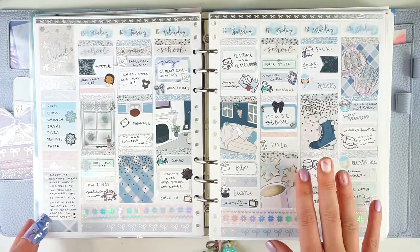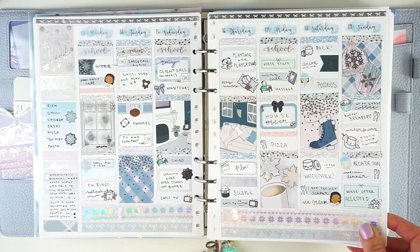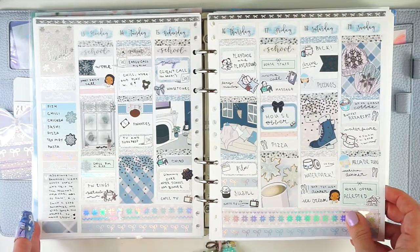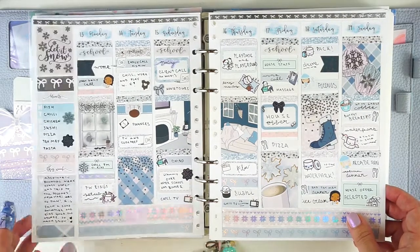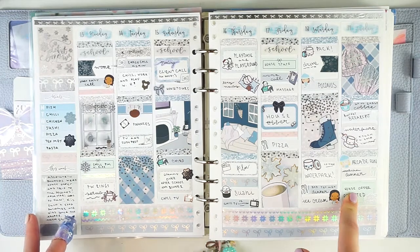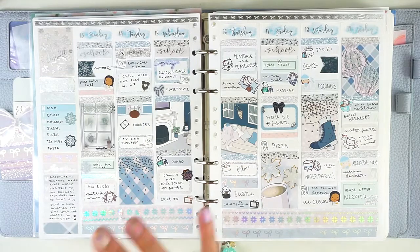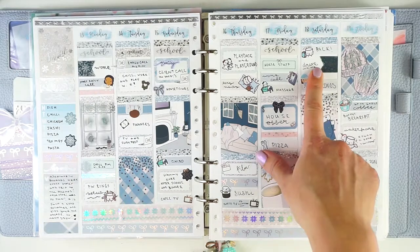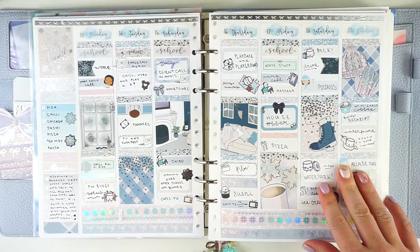Then this kit was called Keep Warm, and it was from Artbox Stickers, who unfortunately isn't open anymore. Really cute snowy vibes. At this point I was very, very pregnant. We were actually house shopping — this was when we had our house offer accepted. We didn't end up moving until October because we had some COVID complications, then construction and all this stuff. And then we also packed up and took the kids to the Poconos to the Kalahari water park resort.